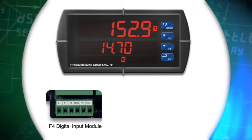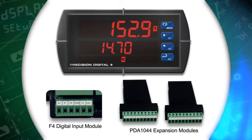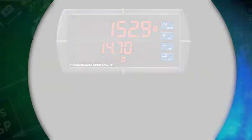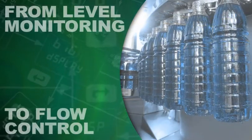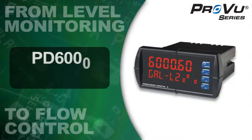Up to eight digital inputs and digital outputs are available with ProView expansion modules. From level monitoring to complex flow control, this easy-to-use set of features will help customize your ProView to best fulfill the needs in your specific application.